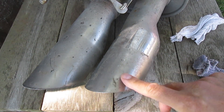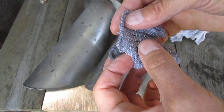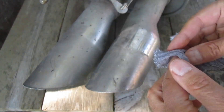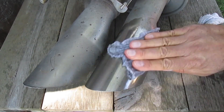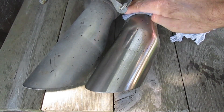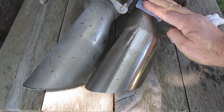Clean up these stainless steel tips. Boy, these things are really dirty. I'm just going to take an old rag, a clean one, and just add water on it. Just going to wipe over this and get the dirt and dust off of there.